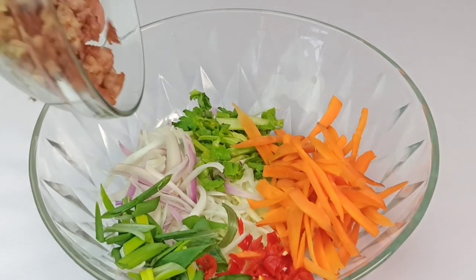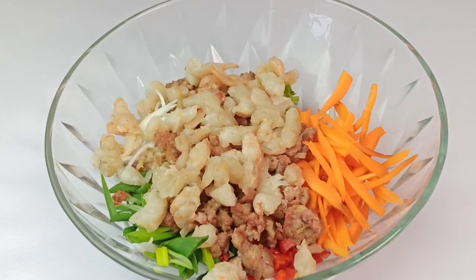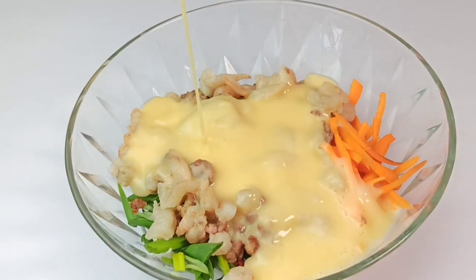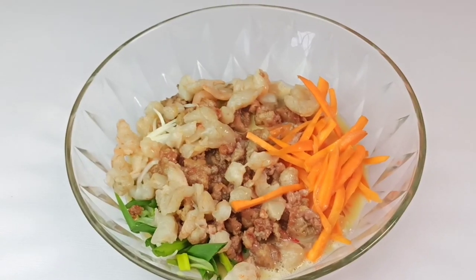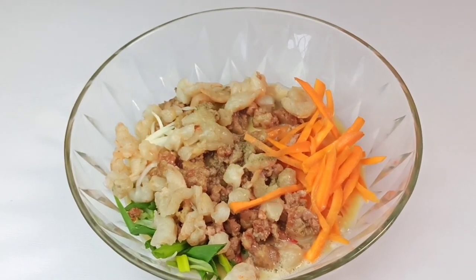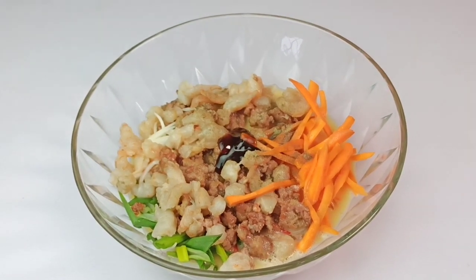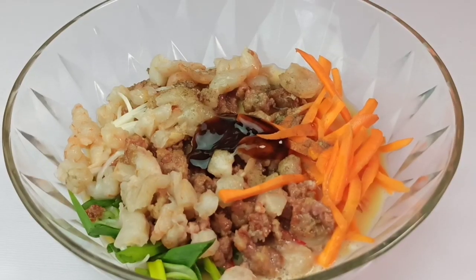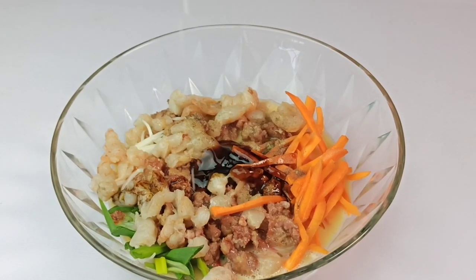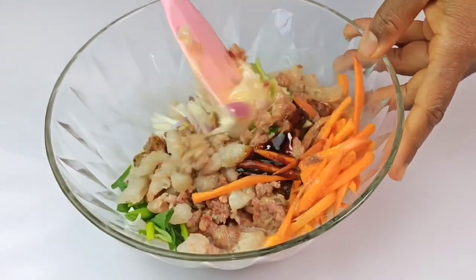Add the stir-fried pork and the shrimp, and then bring in the whisked egg. Now season this with half a teaspoon of black pepper powder, 2 teaspoons of oyster sauce, a tablespoon of soy sauce, and lastly, season with a pinch of salt. You can now stir this to combine.